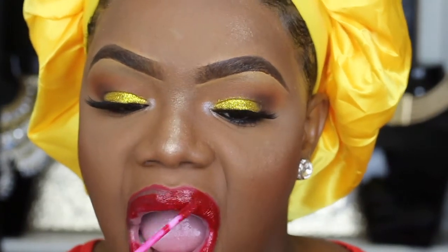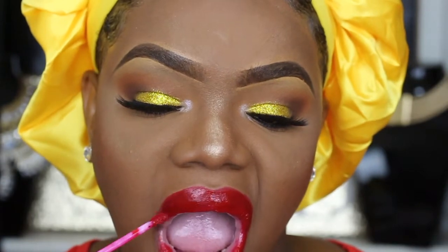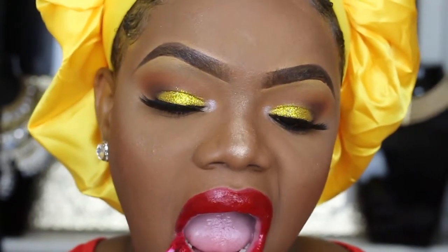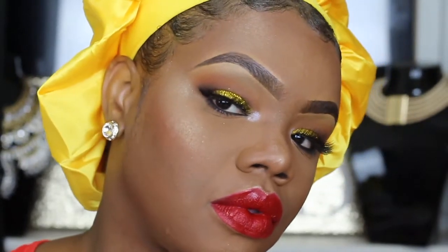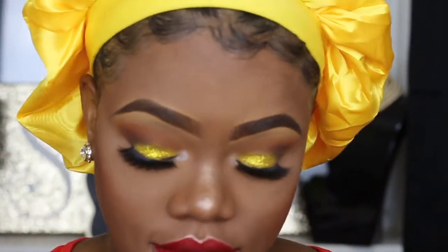The colors are so pretty and so pigmented, but on the other hand the liquid lipsticks are the most dry I have ever purchased in my life. The pigmentation is crazy and it looks really pretty on the lips, but it's too damn dry.